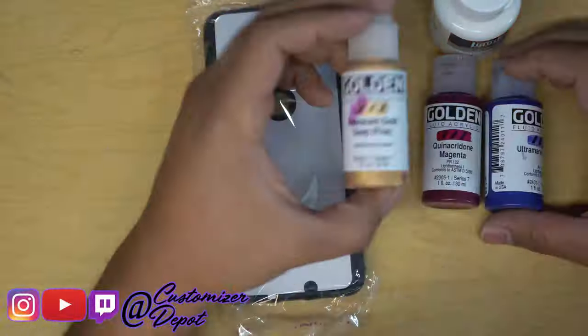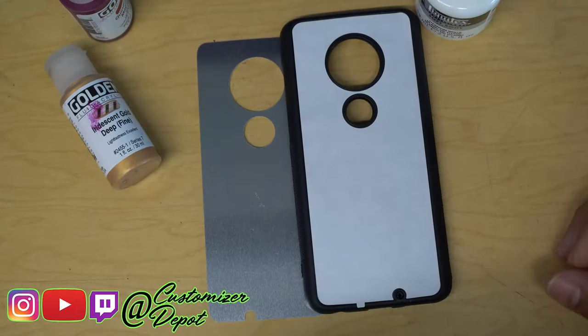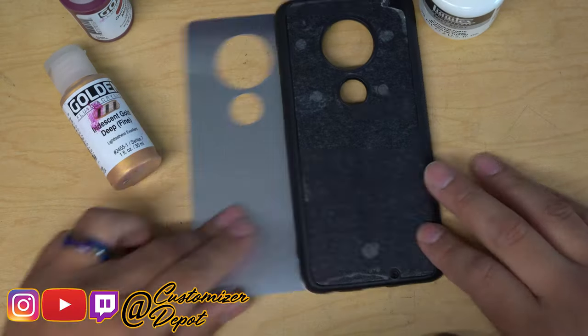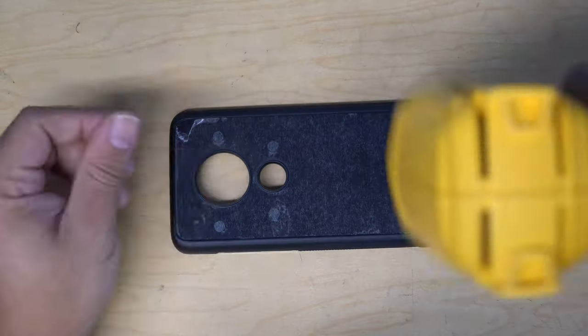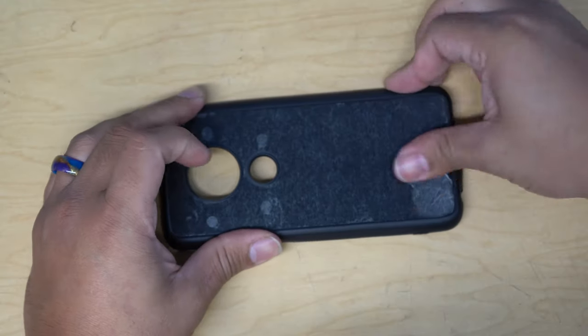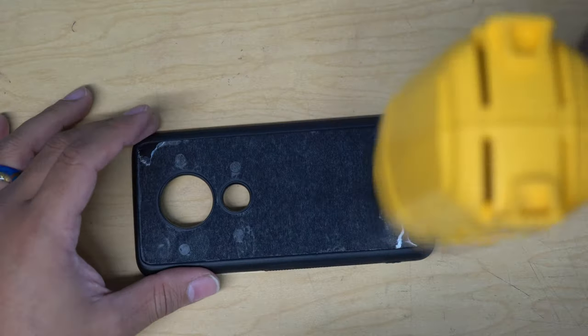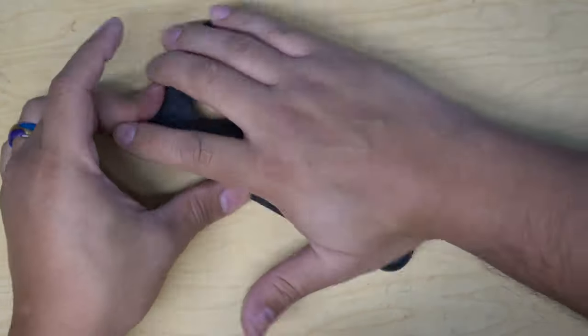Today we worked with the Golden Fluid Acrylics and a Liquitex White. I want to say that I'm a fan, but I'm also not a fan of the Liquitex White because it was so thick. I do want to say that I did like using the Fluid Acrylics that we got from Golden.